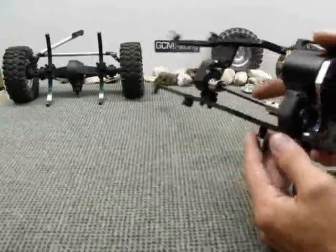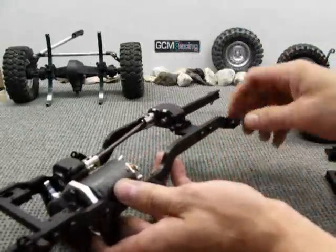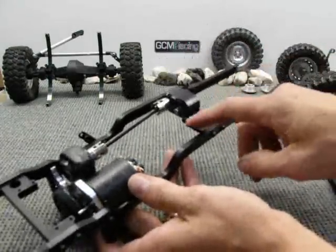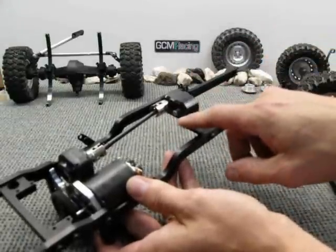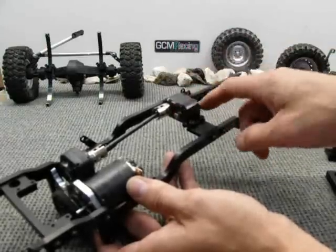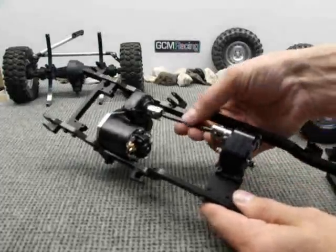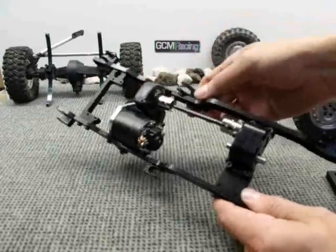Looking at the frame upside down, you can see that we've included in the combo kit the now-famous GCM transfer case, which has really bulletproof drive in it and hardened shafts that are hardened and ground, and they use a flat for your set screws for the drives. You can put as much power through this thing as you want. The combo kit for the 410 also includes a dog bone setup to drive the transfer case from the Axial mount.